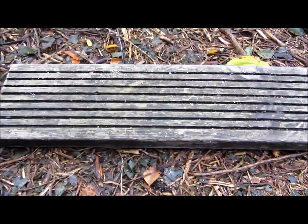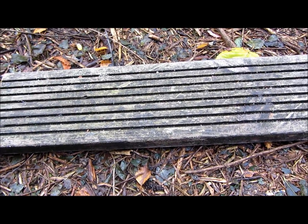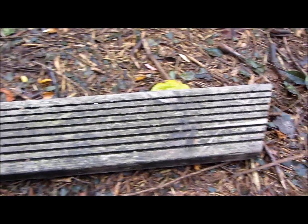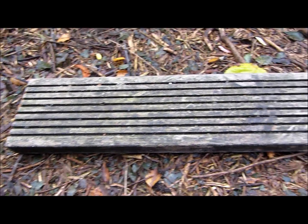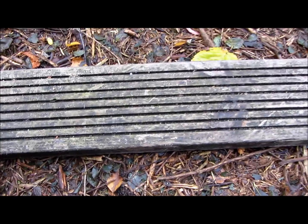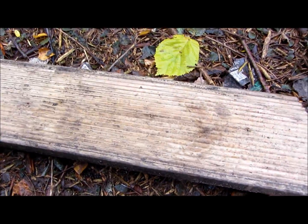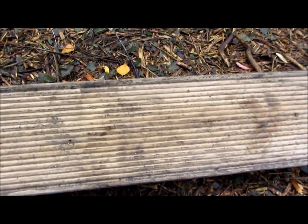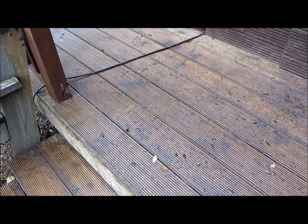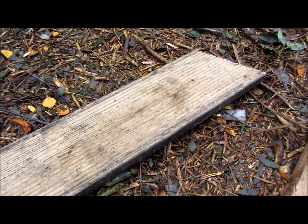These are the decking planks we got - they're actually from a neighbour whose house has been converted into a disabled home. It had a big deck in the back garden which they took up. This is what the wood looked like, but when we turned it around it was obviously quite nice underneath, which is what we did all the deck out of. It's not stained or anything. The deck had been there for about eight years, but it's lasted well - it's all tantalised wood I believe.